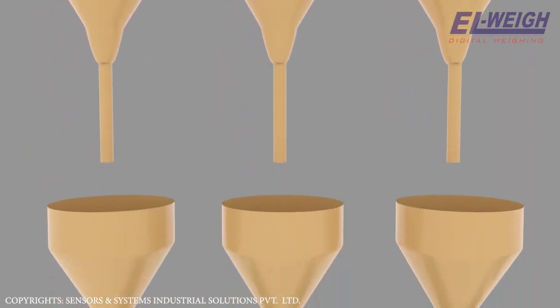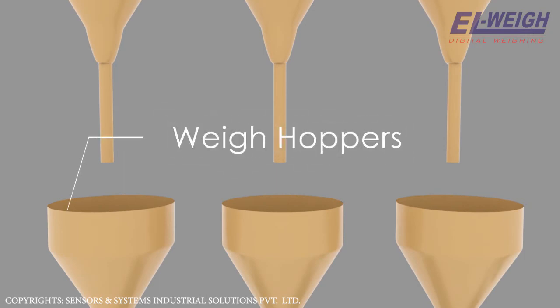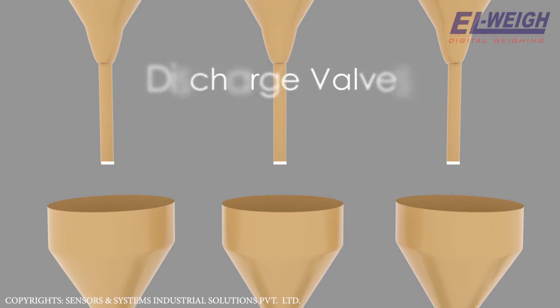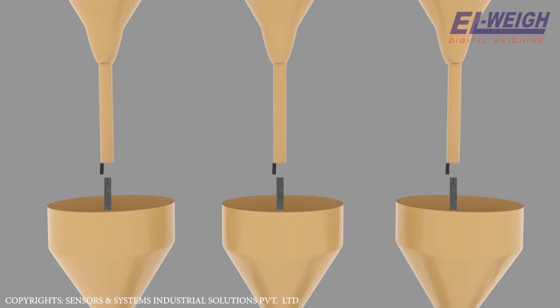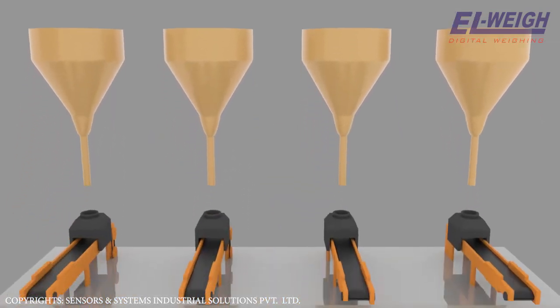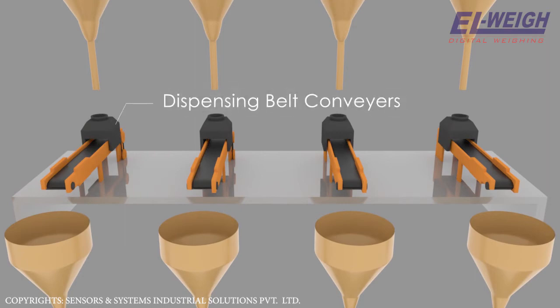Below all three major storage hoppers, there are weigh hoppers mounted on load cells. The major storage hoppers have fine and coarse discharge valves below them. These valves dispense the required quantity of material into the weighing hoppers. Below each minor material hopper there are high-accuracy weighing and dispensing belt conveyors, which dispense the material into the weighing hoppers.